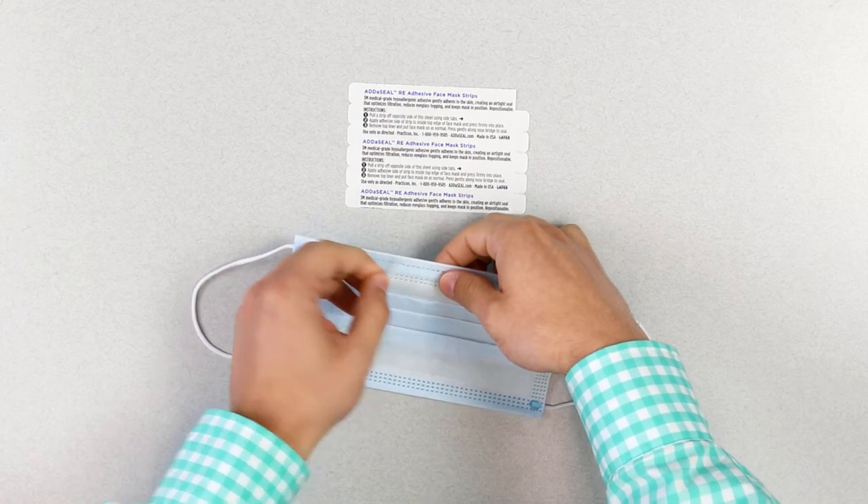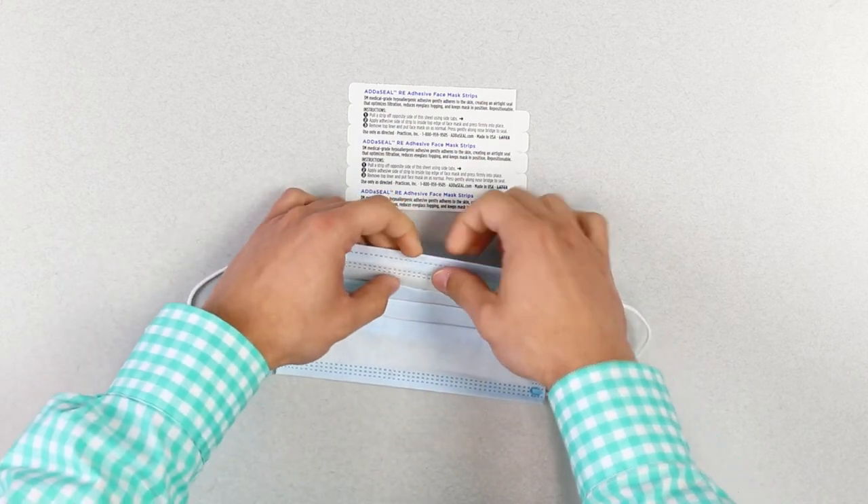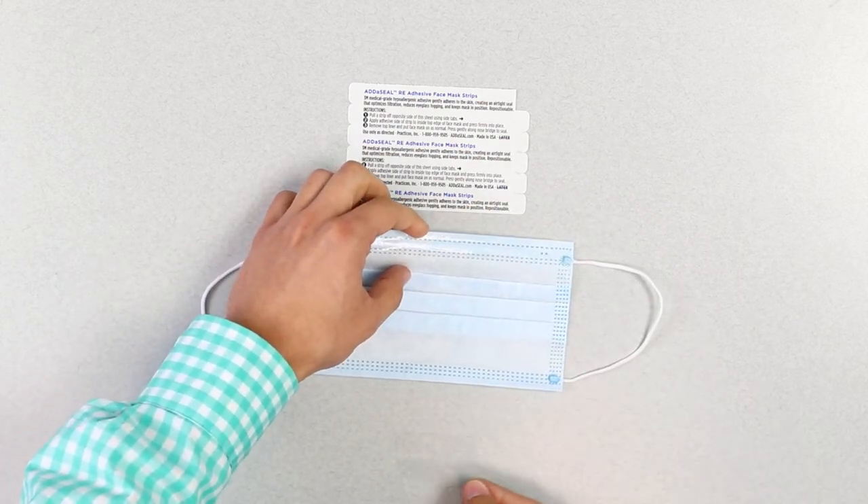Simply peel and stick Add-A-Seal onto the nose bridge of your face mask, remove the liner to expose the hypoallergenic adhesive. Don your mask and press gently over the bridge of your nose to seal.